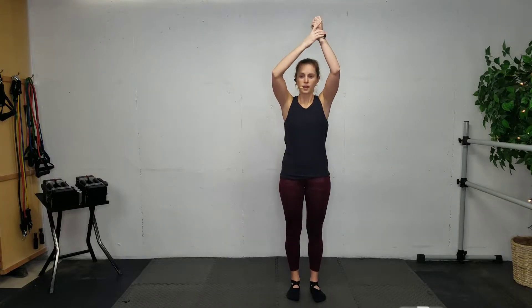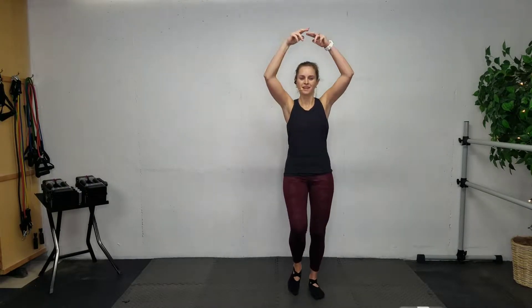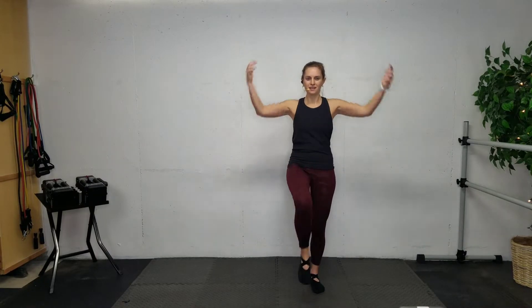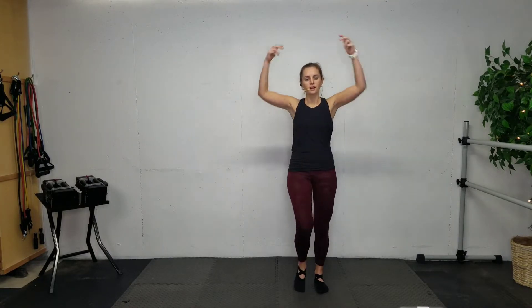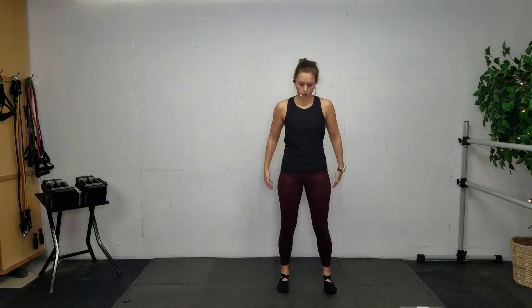Arms up — we're going to start off with some knee lifts here. If it's going fast for you, you can always slow it down. Four, three, two, one — bring both feet down and squat it out. Nice deep squats; I know we're just warming up here. Do your best, making sure those knees are not buckling in — think about good form.